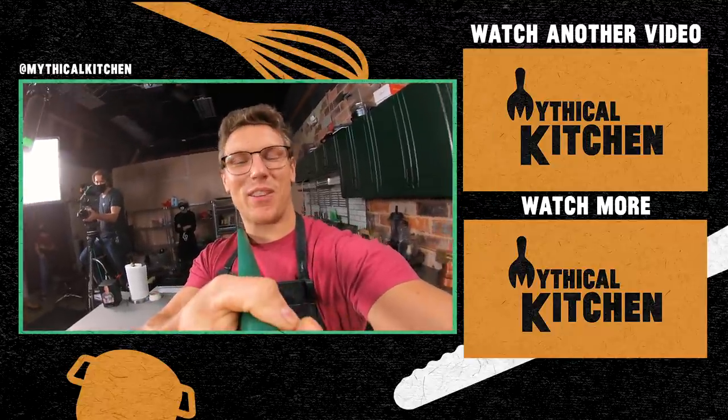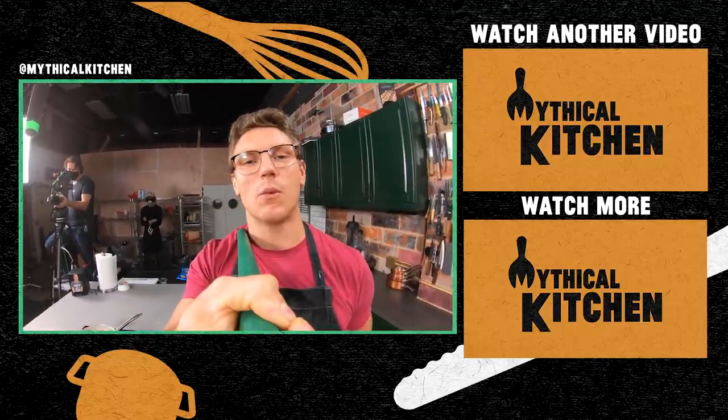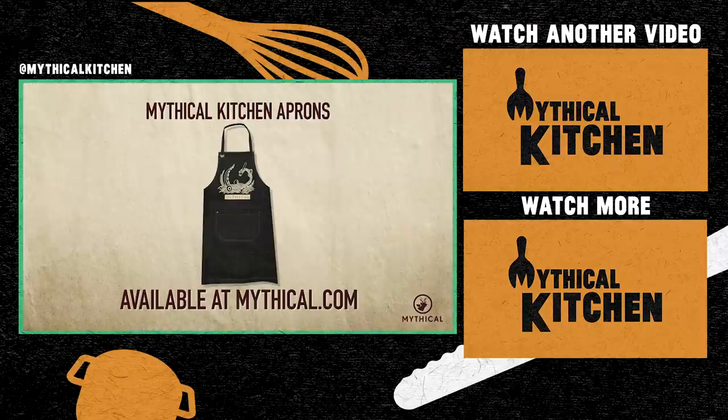Thank you so much for liking, commenting, and subscribing. We got new recipe videos out every week, and new episodes of our podcast 'A Hot Dog Is a Sandwich' out every Wednesday. Hit us up on Instagram at Mythical Kitchen with pictures of your mythical dishes under hashtag dreams become food. You can cook up your own feast while wearing the Mythical Kitchen apron, available now at mythical.com.